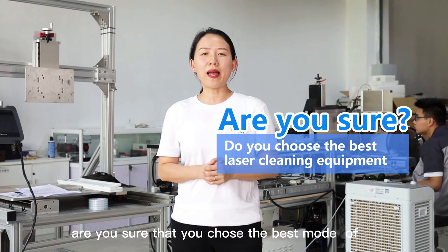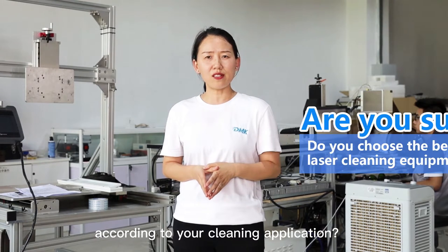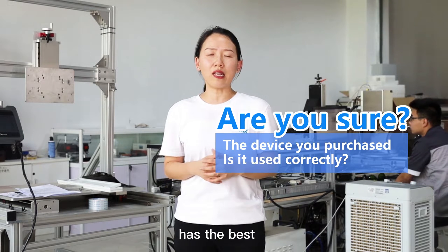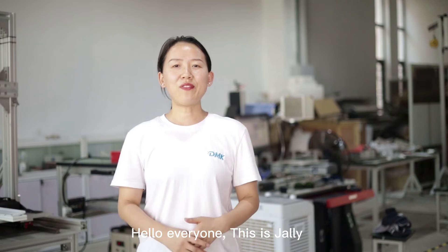Are you sure that you choose the best model of laser cleaning machine according to your cleaning applications? Are you sure that the machine you are using now has the best cleaning quality and the fastest cleaning speed? Hello everyone, this is Jelly. Welcome to the MyGlaser channel.